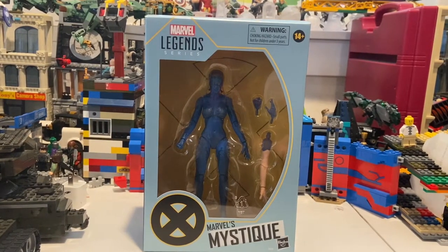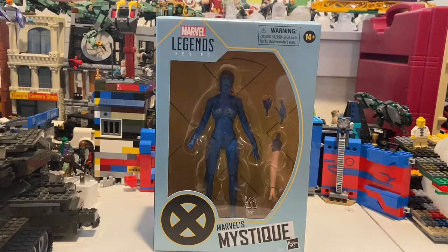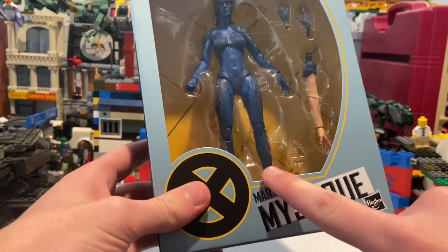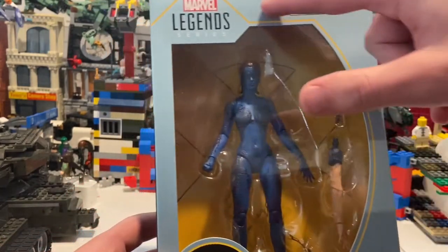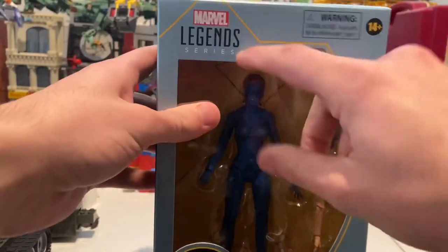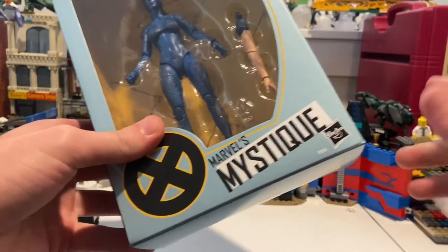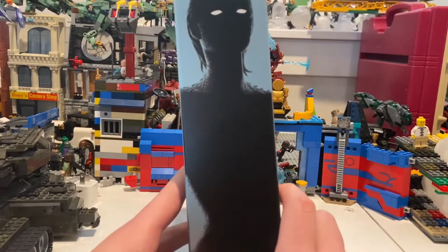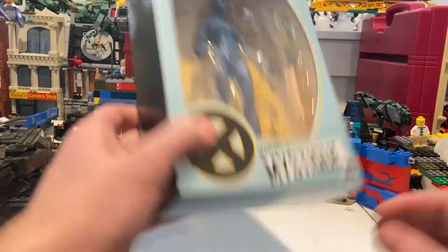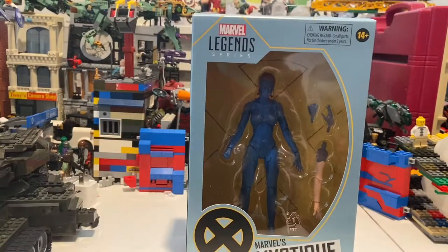Hello everyone, Hunter Collector here, and we are back with another Marvel Legends figure review. Right here we have the Marvel's Mystique figure. I've been looking for it and I found it at Target today. We've seen this box before — we get the X-Men black logo with the yellow lining, another X logo with a gold lining, the Marvel Legends logo, and then Marvel's Mystique with a white highlight. Here's Mystique's silhouette with the white eyes, same deal on the other side, and here's the bottom with the DCPI.